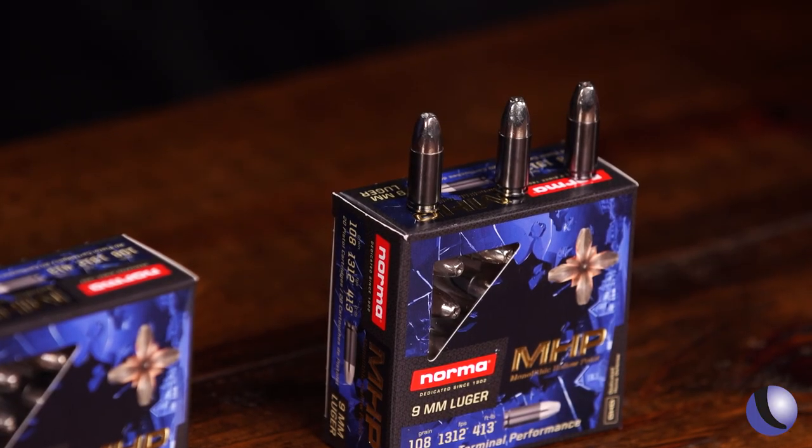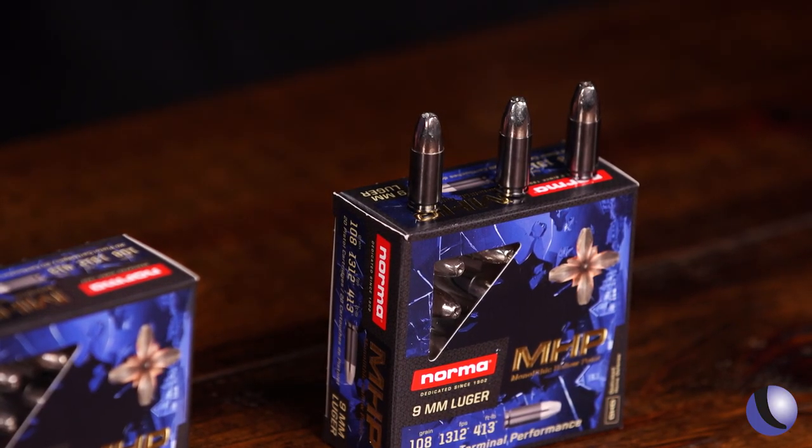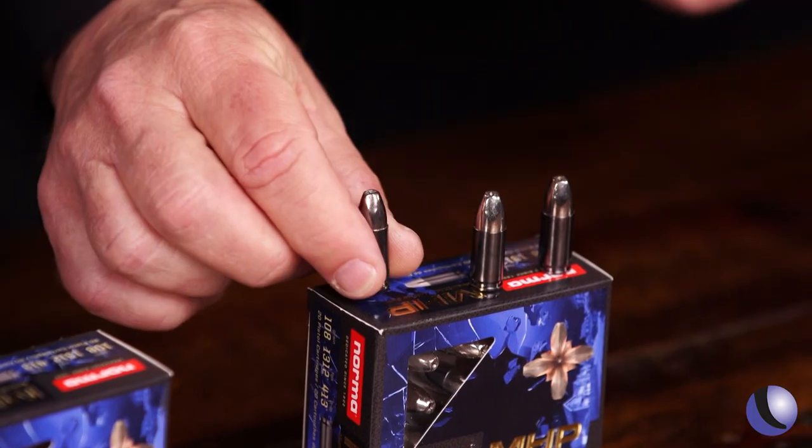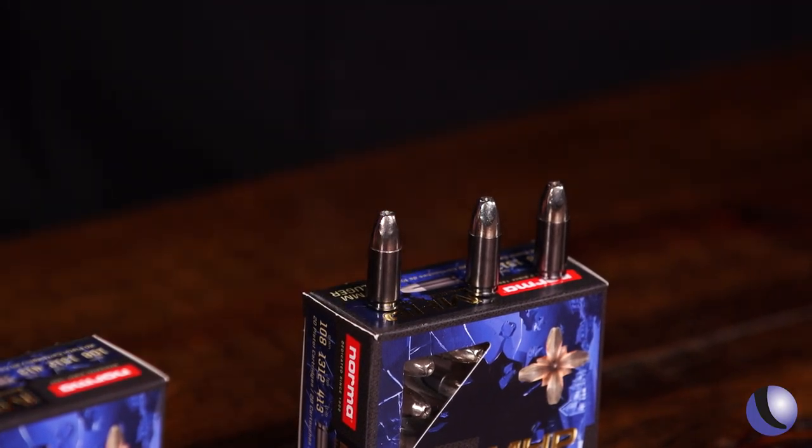There's a long history of people creating better ammo, and one of the latest things we have here is the new stuff from Norma — this is monolithic hollow point ammo. The bullet, the actual projectile itself, is made of one particular metal.